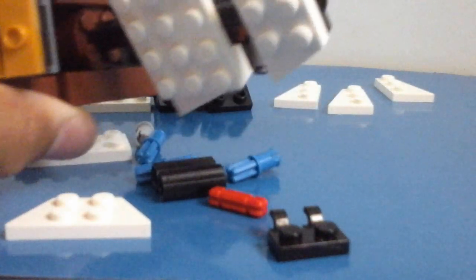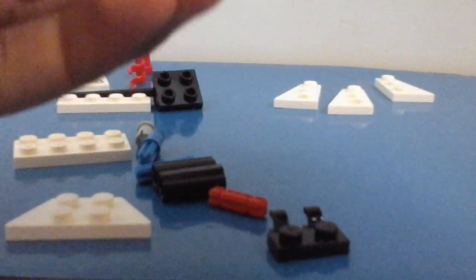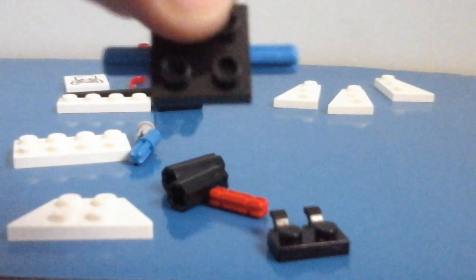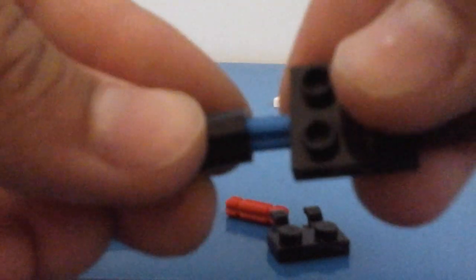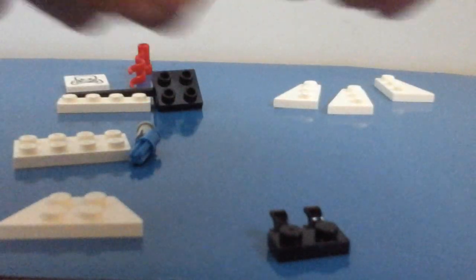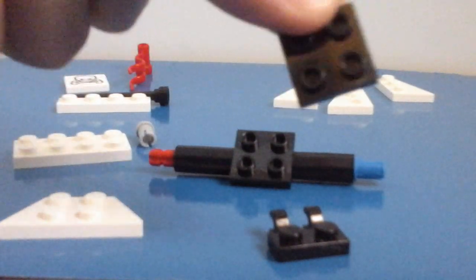The camera can't really get it, I'll show you the full thing at the end. Now we're going to make the second mast. Take another one of these, put two technic pins in — put one in like this, the other in like this. Next take two of these pieces and put them over like that. After that, take your red piece and put it at the bottom, and take the blue piece and put it in like so.